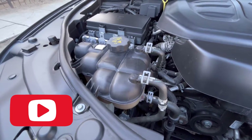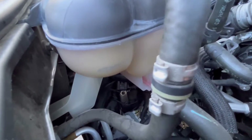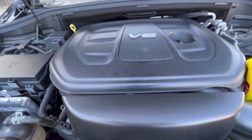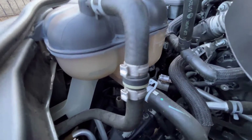Hello guys and welcome back to my channel. In this video I'm going to be doing a new DIY on how to add more antifreeze to your reservoir in a Dodge Durango V6 3.6 liter.